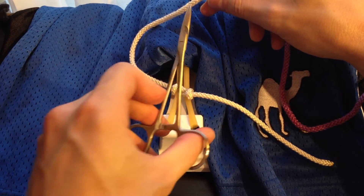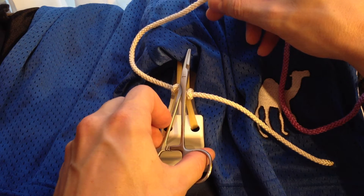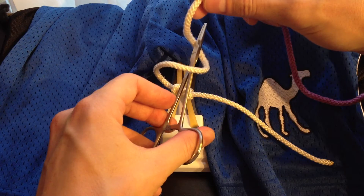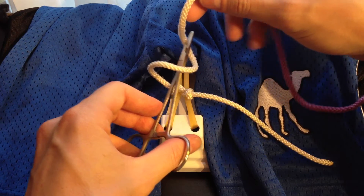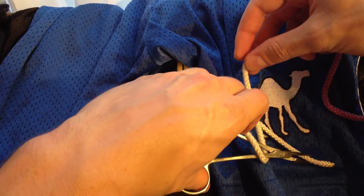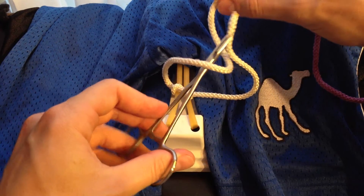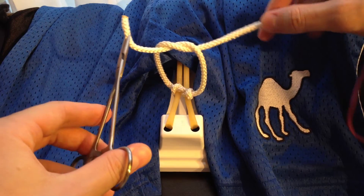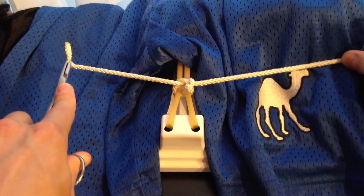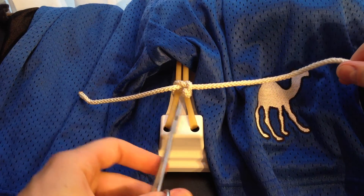To tie the next knot, again, we start with our needle driver right on top of the incision. This time, we're only going to loop once. From here on out, we only use one loop — it's only that first knot where we do the two loops. So we loop it once, same thing, grab it as close to the tip as possible, pull it through, and to tighten it, pull it in the opposite direction. So there we go — we've got our first square knot.